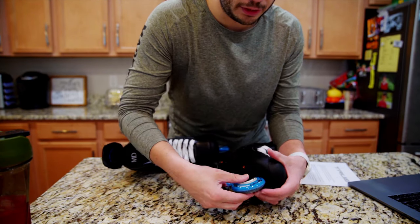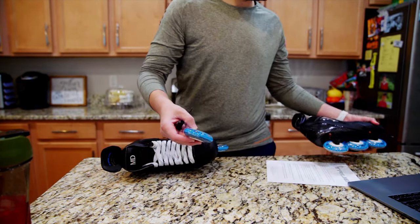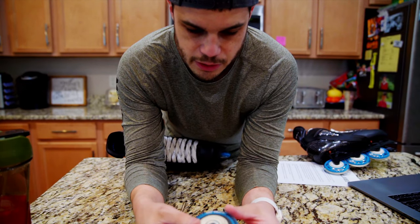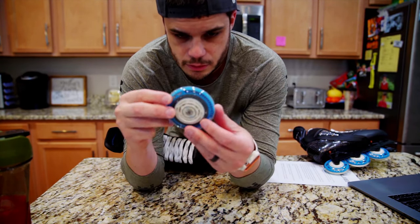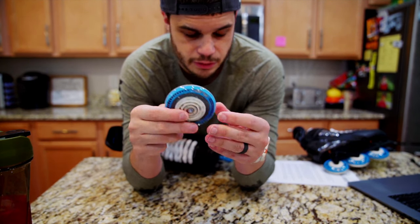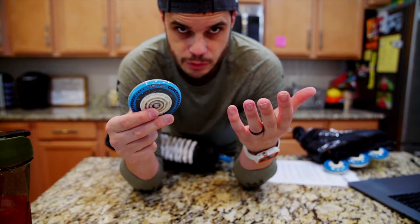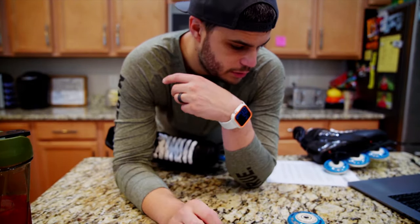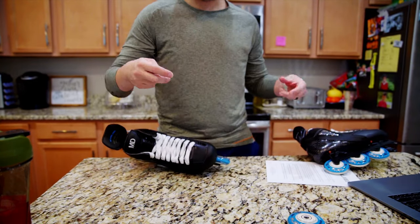The other side just falls out, wheel comes right out. These come with the Revision Pro Plus bearings in them. We can actually leave these bearings on — we're gonna put the wheels back on right after. So I'll fast forward, we'll get all these wheels off, and then we'll start baking them.